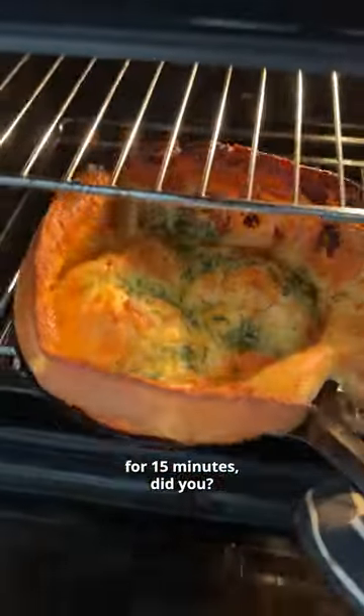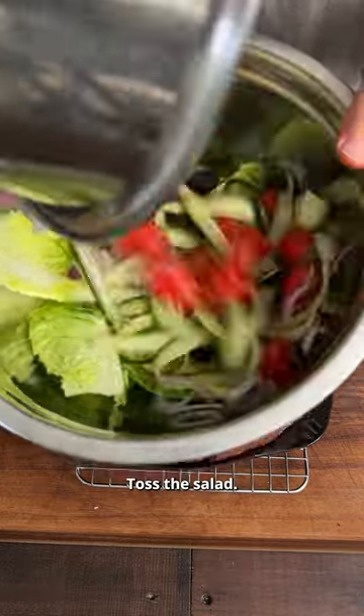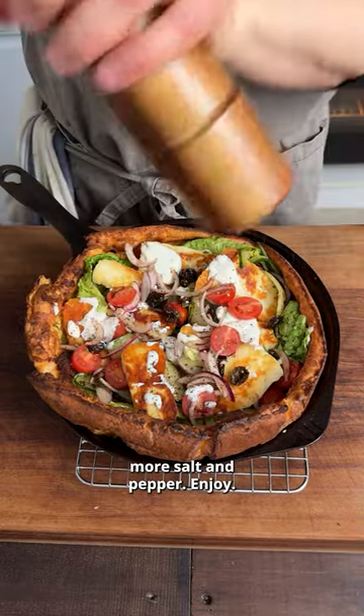Now you didn't open the oven for 15 minutes, did you? Because this beauty comes out. We're going to go in with our Greek yogurt, toss the salad — I like to go in with the leaves first and follow up with the rest. Then that beautiful golden halloumi, a bit more Greek yogurt, perhaps some more salt and pepper. Enjoy.